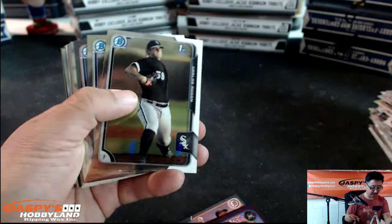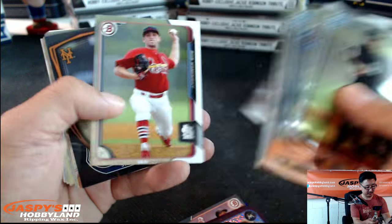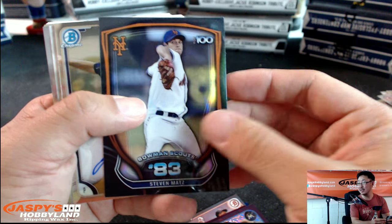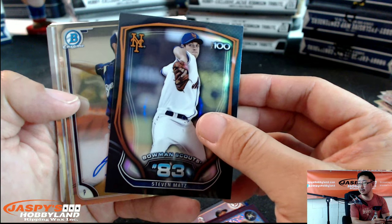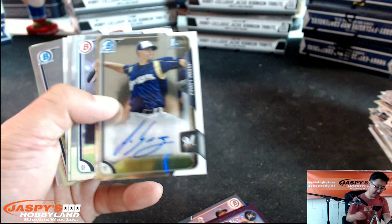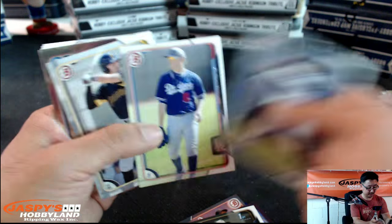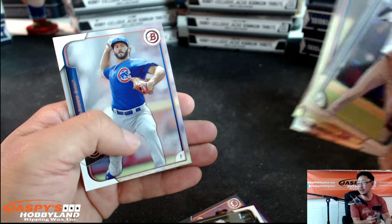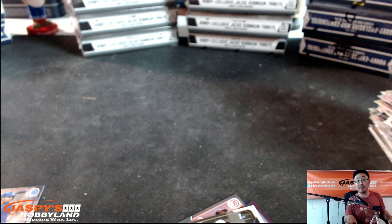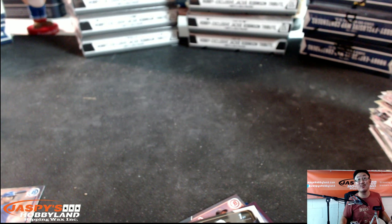Let's see what we have in this last stack right here. Carlos Radon, chrome. We got Stephen Matts, Bowman Scouts. And another auto — Brewer autograph, Jorge Lopez. That's Jorge Lopez autograph. Not numbered. And some paper to close us out. Thank you very much to Brad for getting this personal box on jaspishobbyland.com. Thanks to everybody who's been watching on Breakers.TV slash Jaspi. We'll see you next time.